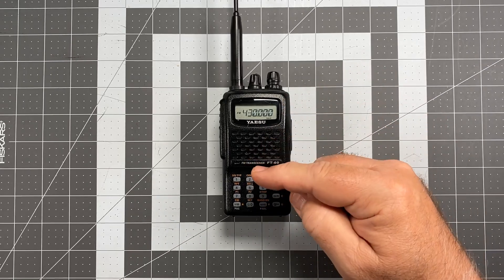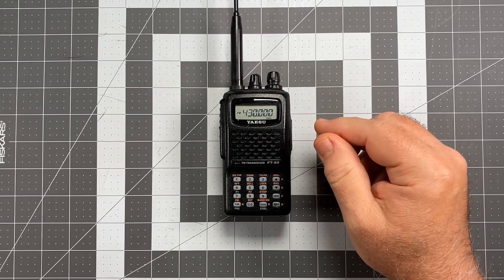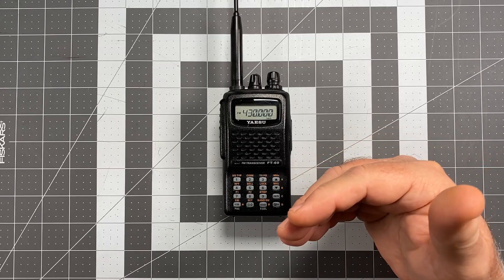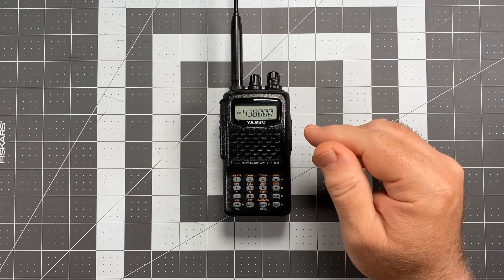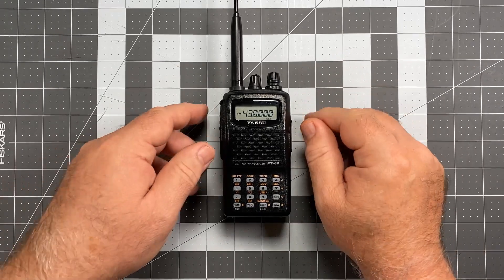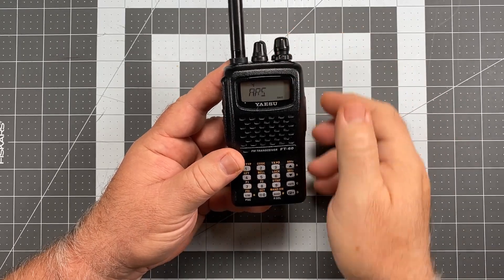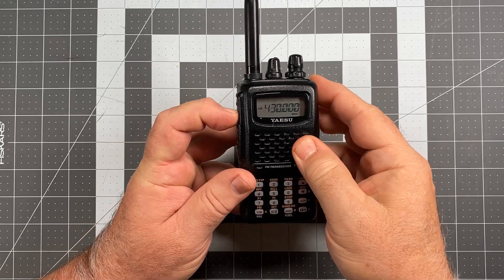In previous videos I made sure that ARS — automatic repeater shift — is turned off. ARS was a good idea but it works a little too aggressively and will cause problems on simplex work, so I just turn it off. To verify, we go to FW and zero to enter the set menu, go to item number four which is ARS, short press FW, and confirm that ARS is indeed off — and it is.